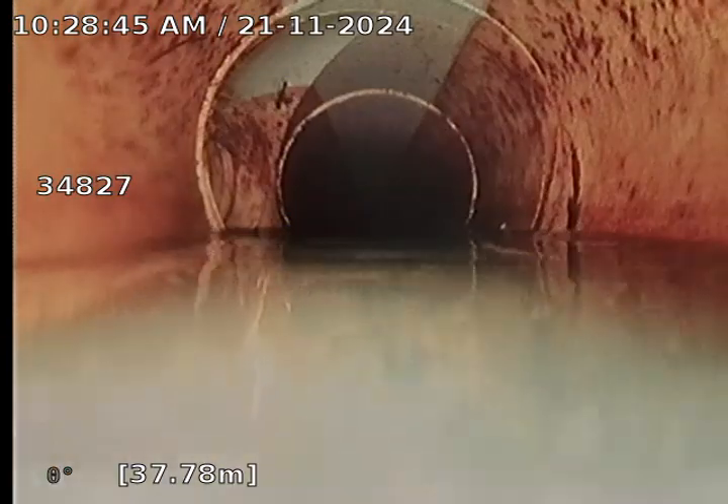We have another junction at 37.78 metres, and we have another Aggie line feeding into the main stormwater line. I'm going to try and get past it, however it's fighting me a little bit.